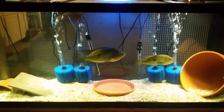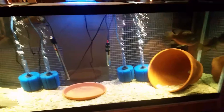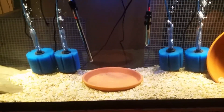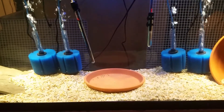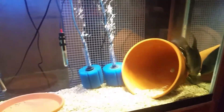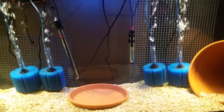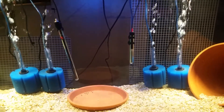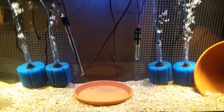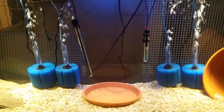This tank has not been running for more than three or four days now, but it has a cycle in it because I had these sponges in other tanks for about a month, which seeds the new sponges. It won't put enough bacteria in there to completely hold a new tank right away, but it won't take long to grow the beneficial bacteria needed when you already have mature bacteria in the tank.